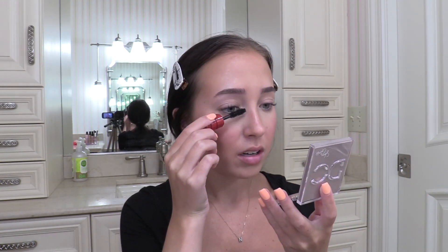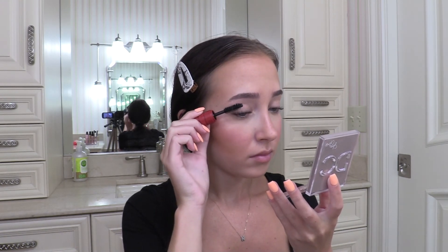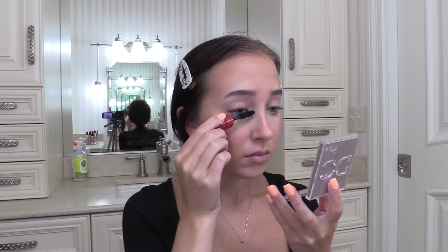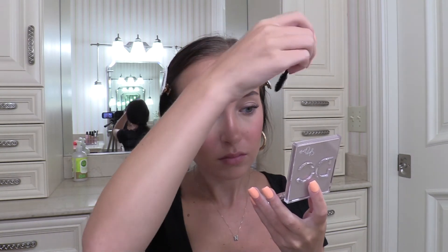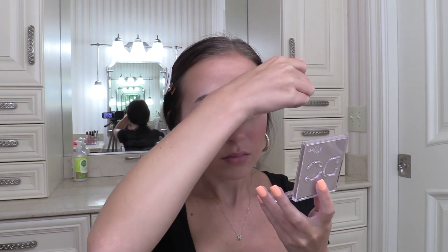For mascara, what I would normally do is use the NARS Climax and then the Hourglass Caution Mascara. I use both of these together because the NARS one really lengthens my eyelashes, and then the Hourglass one makes them super thick. But I'm not going to use the Hourglass one today — I'm just going to use the NARS one because I just want my lashes to look pretty natural. Okay, so mascara is on.